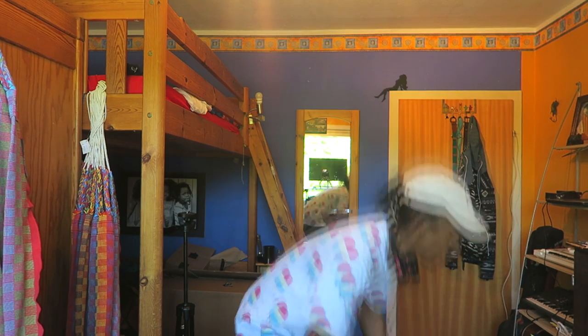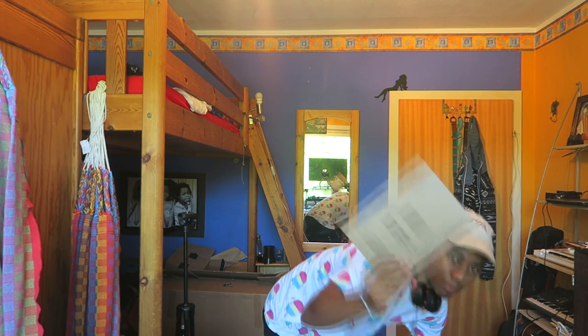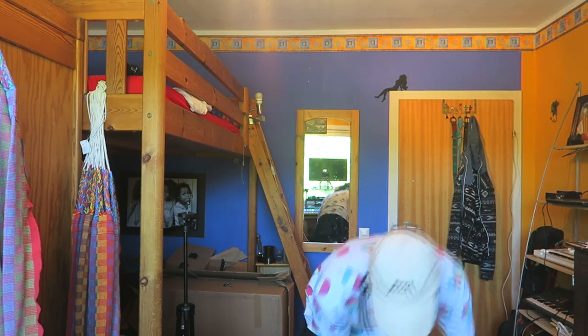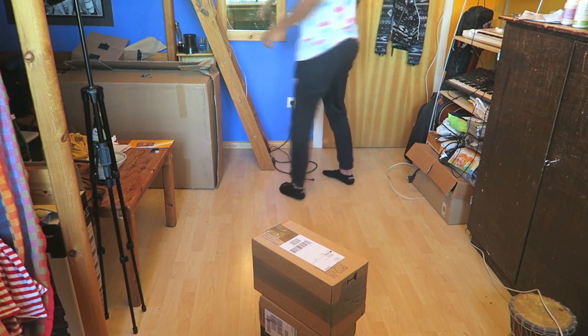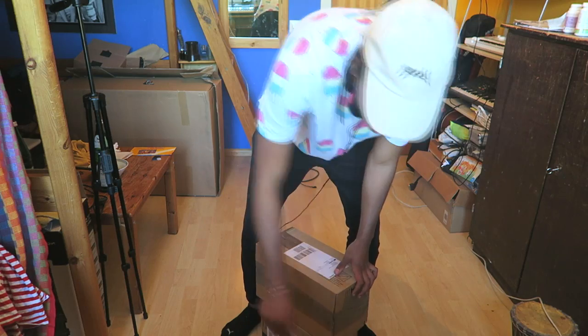Things are clearly getting out of hand, but only a little bit. I got so many packages here — this package, this package, and this package that I'm all gonna open now. Let's have a look. Where's my knife, bro?